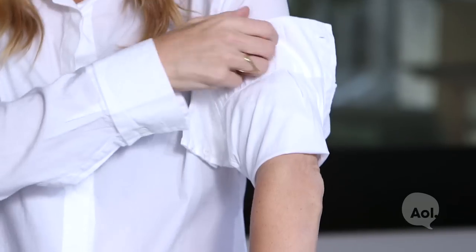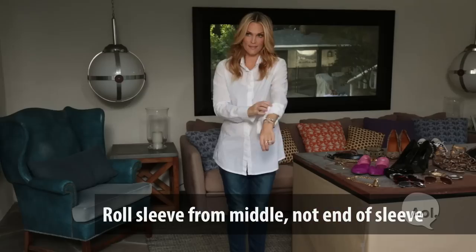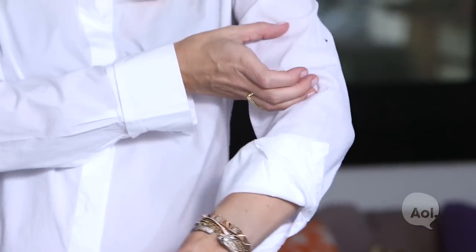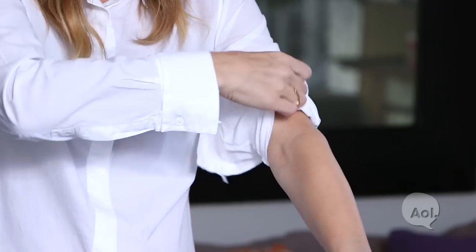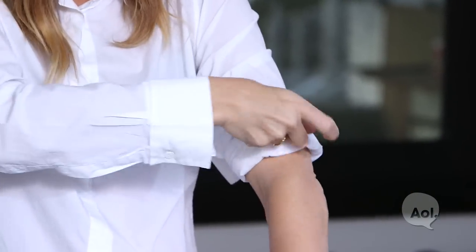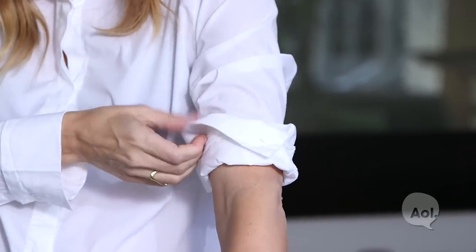So let's start with the sleeve. Take a sleeve. Don't roll it like that, because if you roll it like that it makes it really bunchy by the time it gets above your elbow. So roll it all the way up, and then do one little roll right here, and then roll this part down. Can you see what I did? It's really easy.